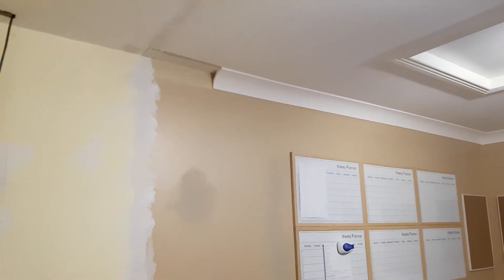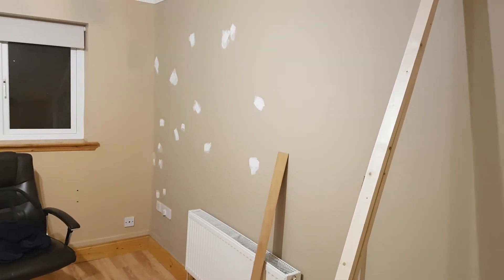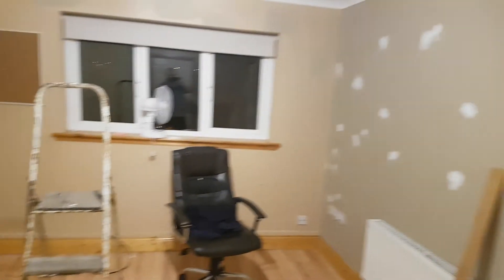Once I get that up, next job after that — sorry about the finger — will be the coving. I have loads of that in the attic. Then sanding — you can see that wall was painted before, but there were still a few little pockmarks in it that I could see when the lights were on, so I'll give it another dart of filler.